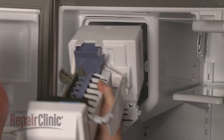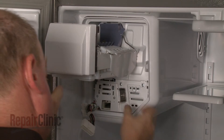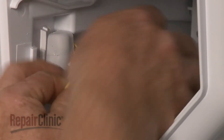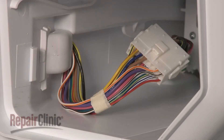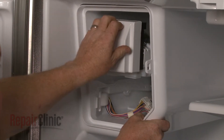Re-install the ice maker by sliding the assembly part way into the housing. Re-connect the wire harness and push the assembly all the way back. Be aware the ice maker fill spout may make this difficult.